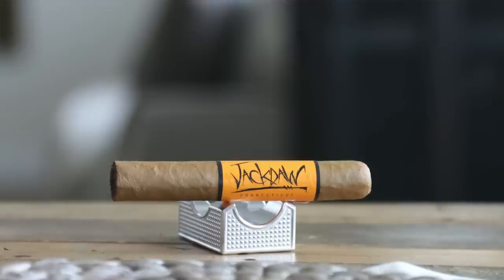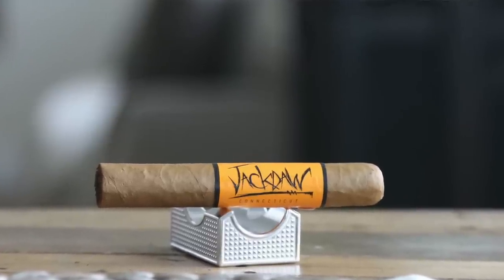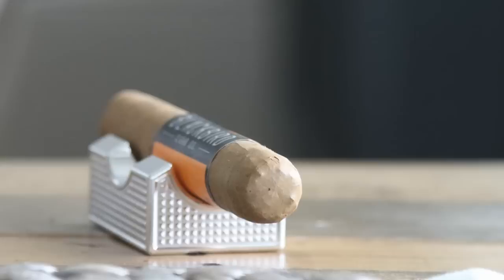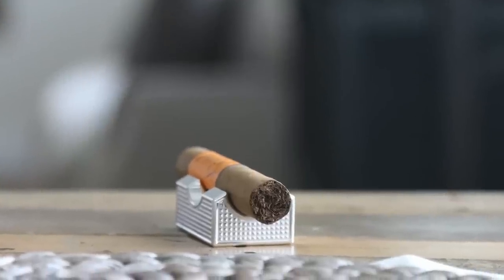Next we have the Jackdaw. It has a Connecticut wrapper, Indonesian binder, and Corojo, US, and Dominican on the filler. Jackdaw is a mild to medium bodied cigar wrapped in a Connecticut leaf from Ecuador. This blend has hints of sweetness and white pepper with a unique aroma thanks to the Corojo 99 blended in the filler. Very nice.